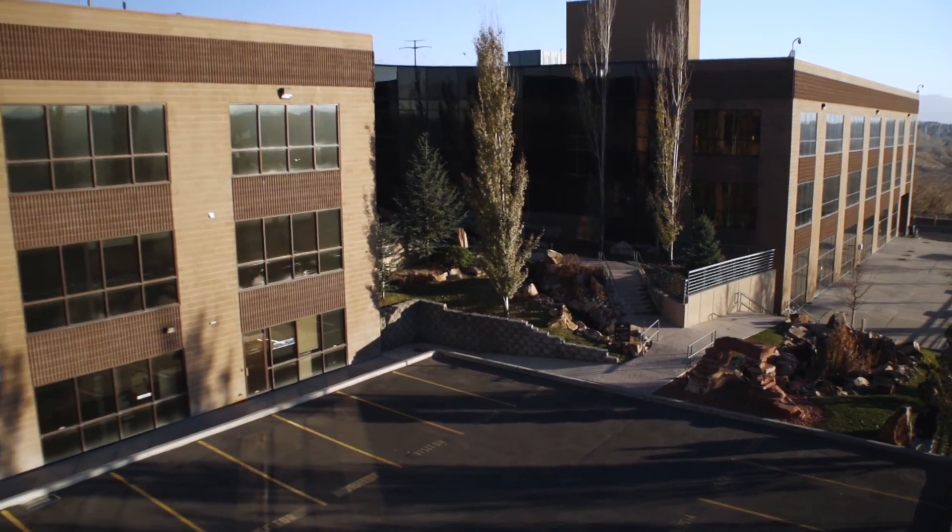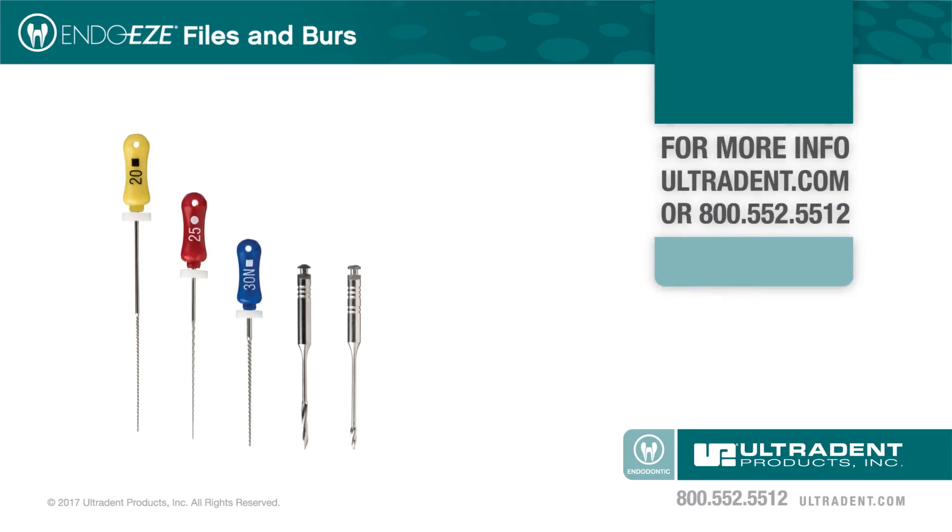Visit our website at ultradent.com or contact your local sales representative to evaluate these exceptional products.